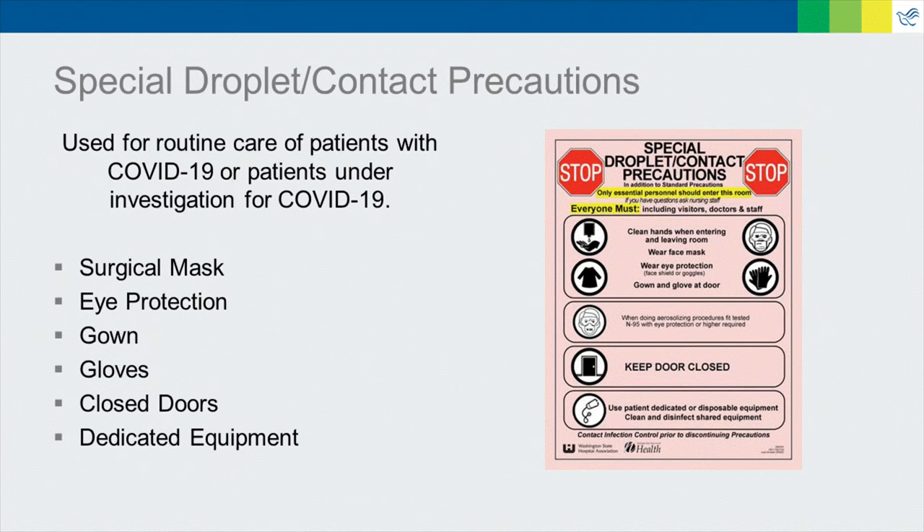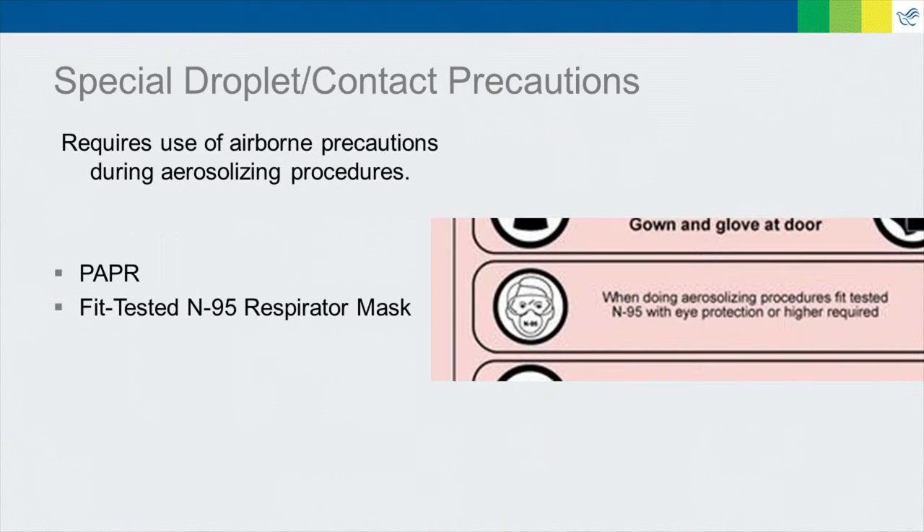These precautions include surgical masks, eye protection, gowns, and gloves for all caregivers entering the patient's room. They also include closed doors and dedicated equipment. If the patient is undergoing an aerosol generating procedure, caregivers must use a PAPR or N95 respirator mask in lieu of the surgical mask. These must be implemented for the duration of the procedure.